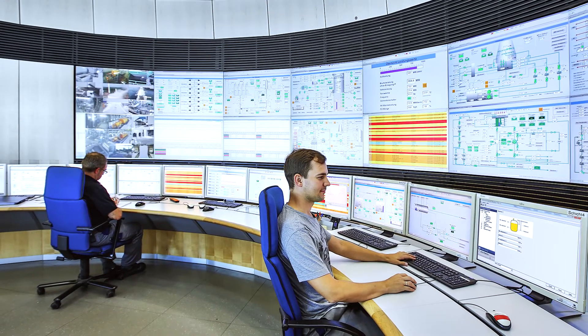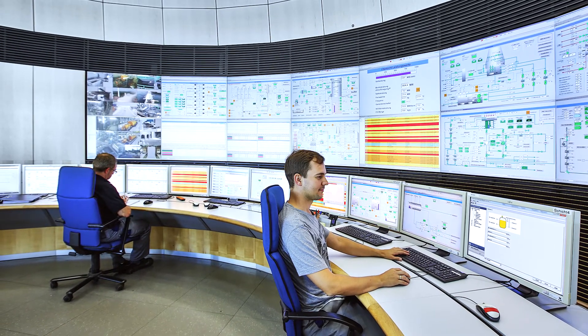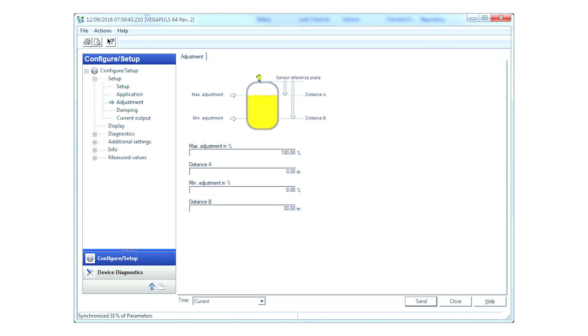You can also operate the sensor via the control system environment. Here's an example using AMS Suite, where you can also find the min-max adjustment menu.